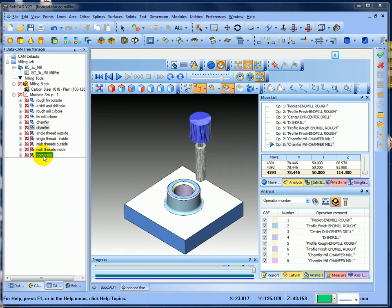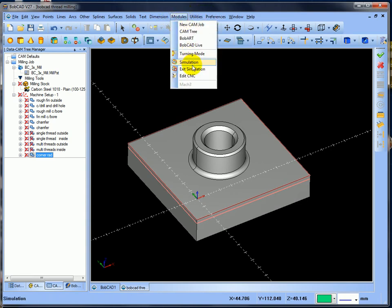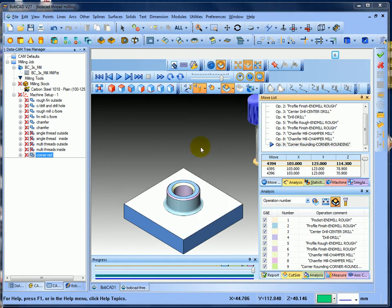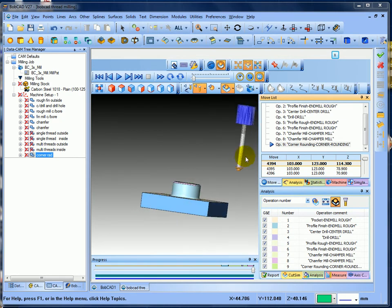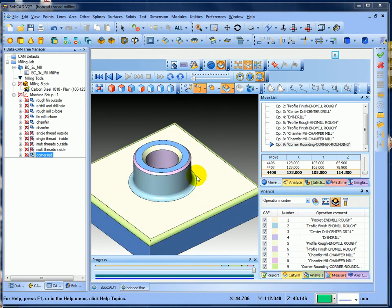We've got the single threads - I'll put the corner rad on as well. Close that down and post that one. Go into modules simulation, turn the tool path off, come down to the corner rounding. We're going to put a tool in there and do the corner rounding. You can see it's going round and it's put the corner rads on the corners.